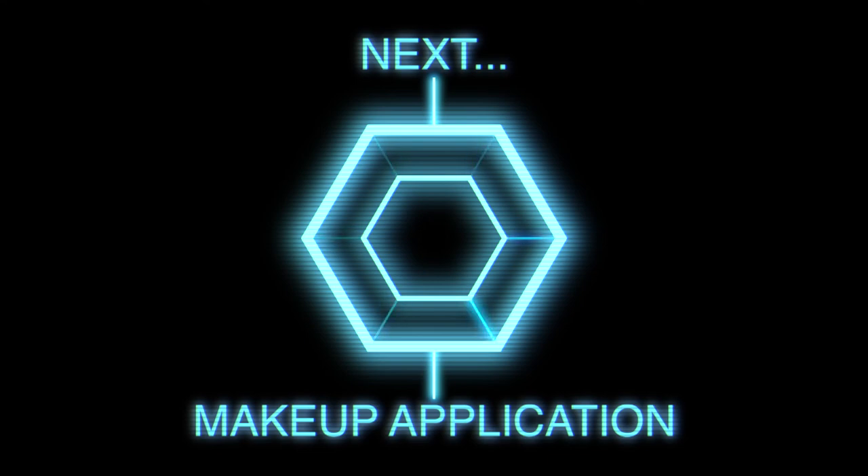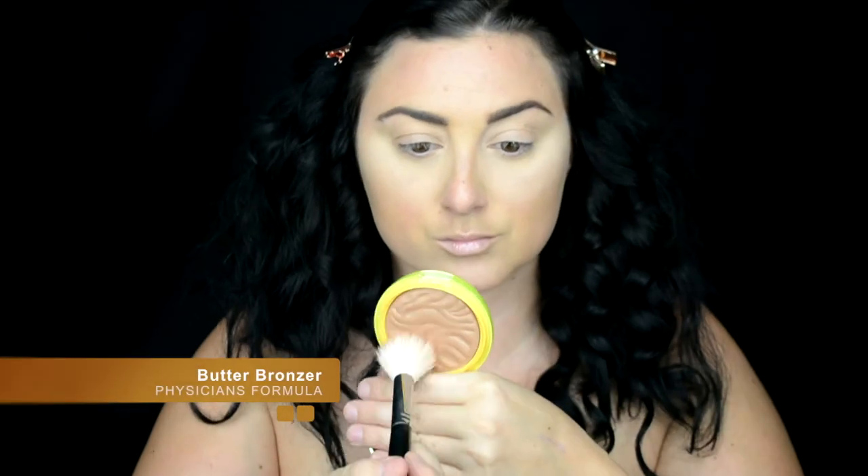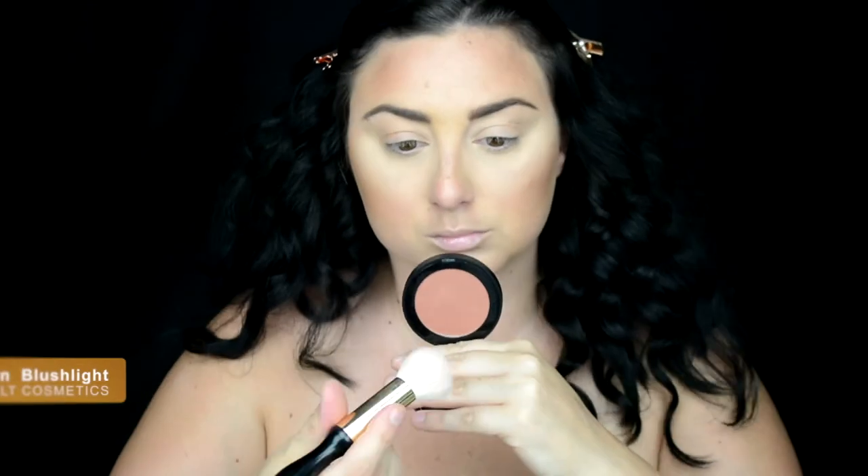Now onto the first part which is the makeup application. I already have my foundation, concealer, and brows on so it's a nice fresh face. I'm going in with a bronzer, just really bronzing up the face a little bit — nothing too specific about contouring, more just bronzing and warming up the face. Now I'm going in with this blush from Melt Cosmetics. These blushes have a cool tint to them so they're kind of like highlighters — they're really nice.